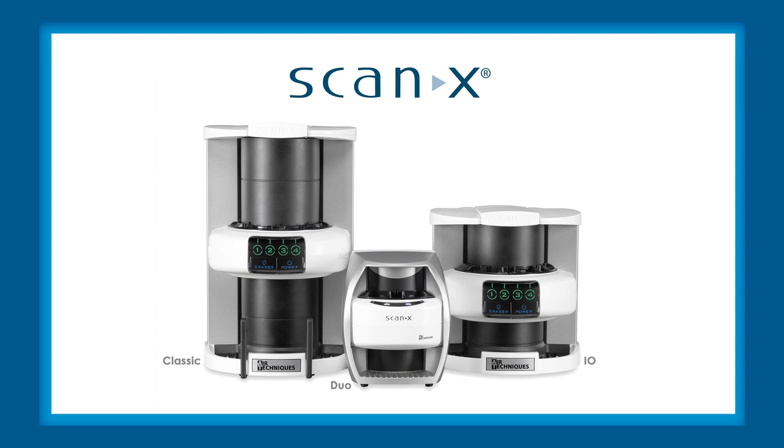While we'll be using ScanX Classic for our demonstration, everything you see will apply to ScanX I.O. and ScanX Duo.